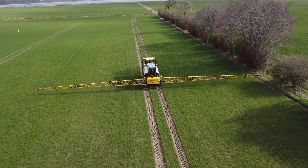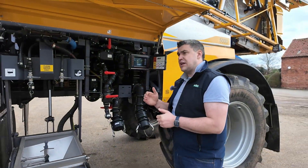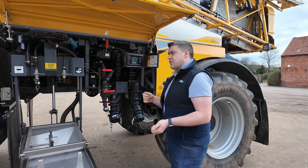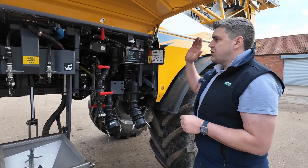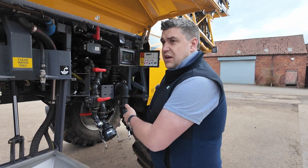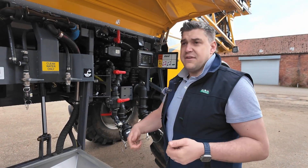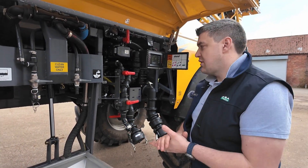Whenever we operate the induction hopper, that reduces the filling speed down to about 100 to 150 litres a minute. So you've got time to get your cans in, but you can also pause the liquid coming in, so you can just operate the induction hopper with no risk of meeting your maximum filling level — a chance to get cans in for those big T2 mixes and so on.